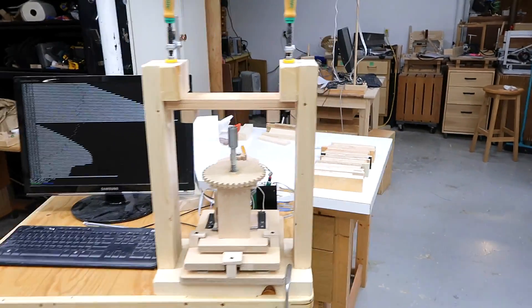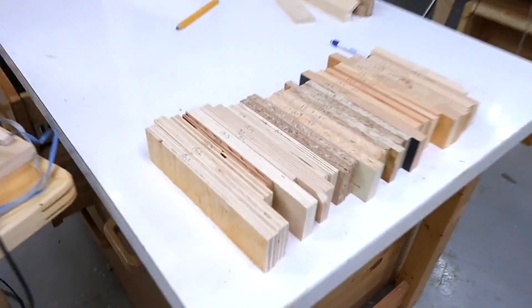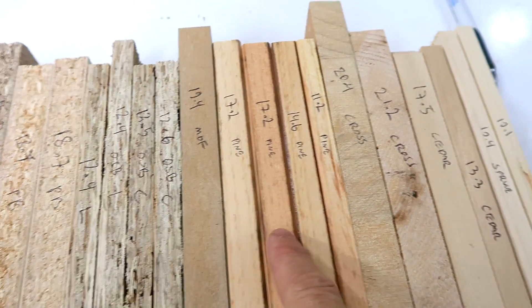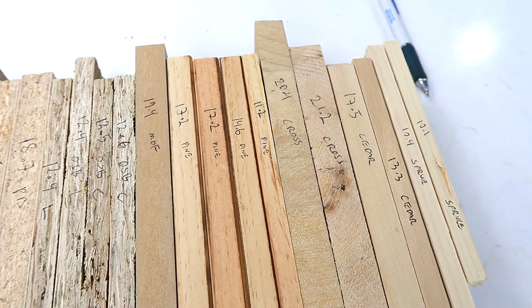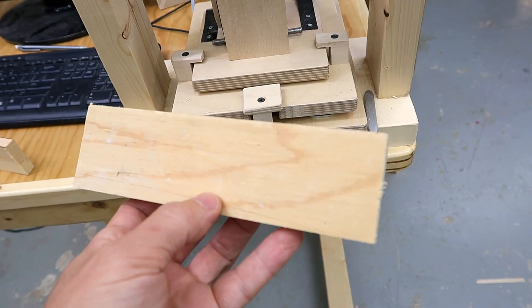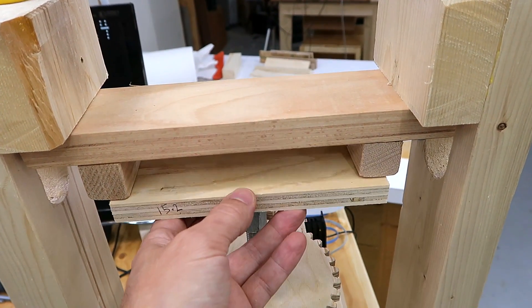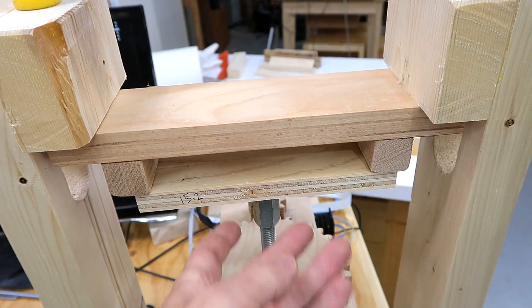I'll use my joint strength tester to test a whole bunch of pieces of plywood, particle board, OSB, MDF, and solid wood in comparison. Each of my samples is 5 centimeters wide and the supports are 15 centimeters apart, or 2 inches and 6 inches.